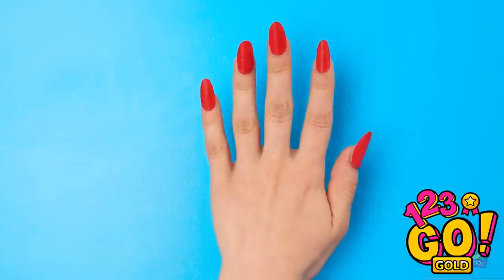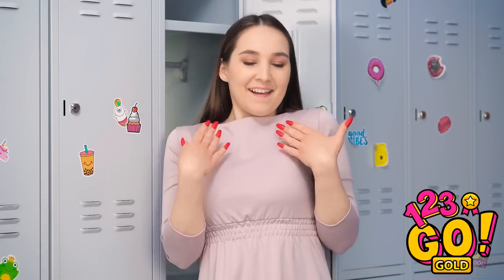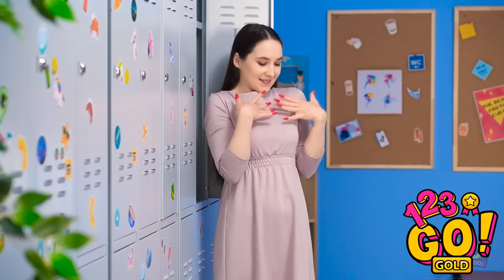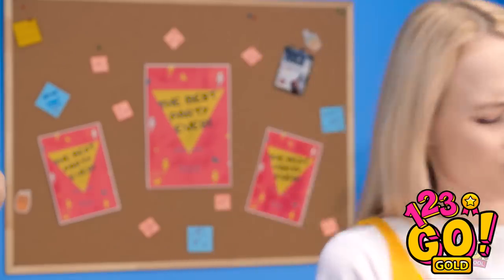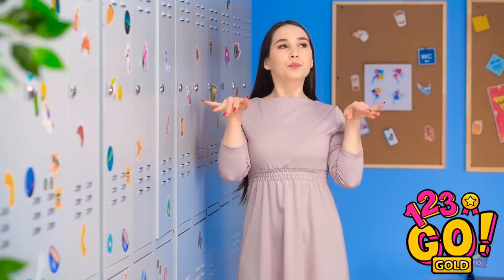Ta-da! They're gorgeous! This thing sure is handy! Who needs an expensive manicure when you can do it yourself? Hey! Those nails are fabulous! Thank you! That's what I call a confidence boost!